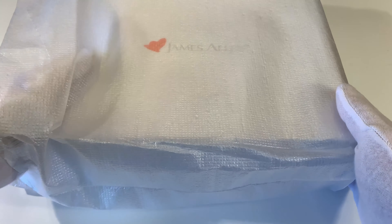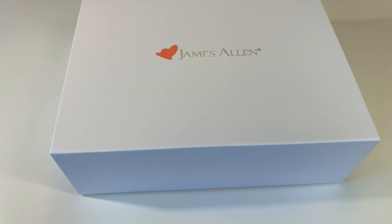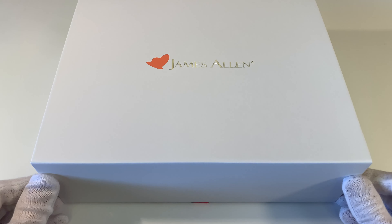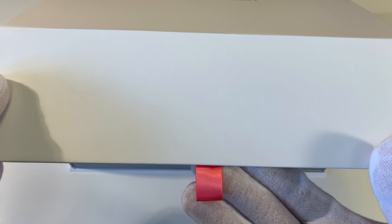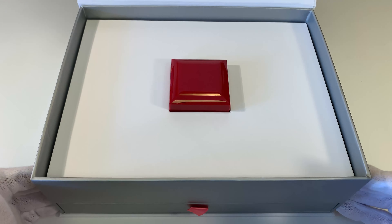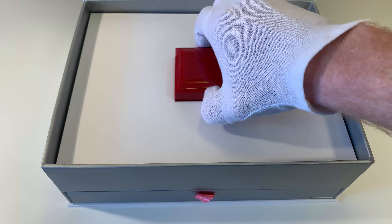Let's go ahead and jump into the unboxing. When your earrings arrive, they'll be in a very incognito cardboard box — you would never know that there was any kind of jewelry in there. When you pull the inner box out, you'll have a nice protective sleeve to keep the James Allen box in good condition, with a little embossed golden James Allen logo on the top. Opening the magnetic door on the front with the little pink pull tab, you will see your diamond stud earring box front and center.